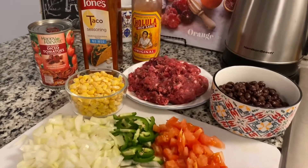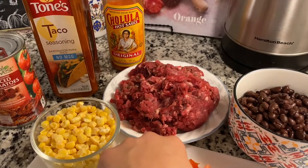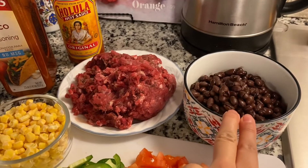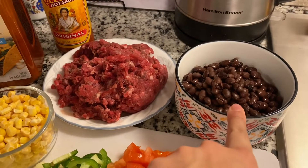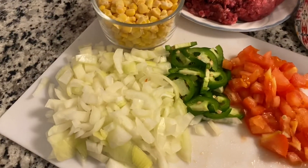These are all the things that you're going to be needing. First, I'm going to start off with one pound of ground beef. Then I have some beans — I don't have kidney beans or red beans but you can also put those in your chili. This is just one can of black beans, and then I have about a cup of corn.